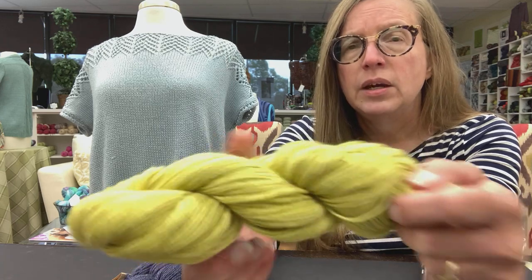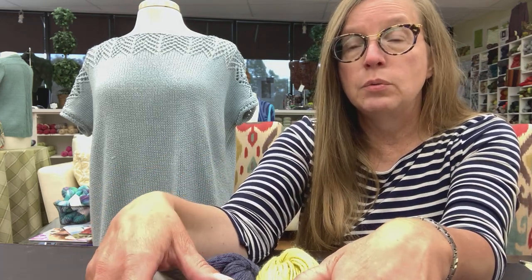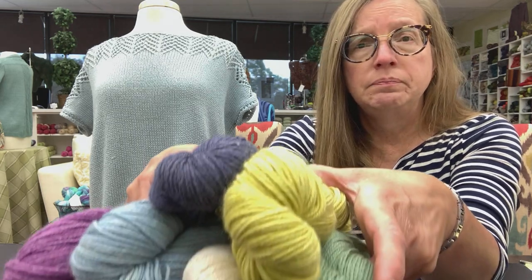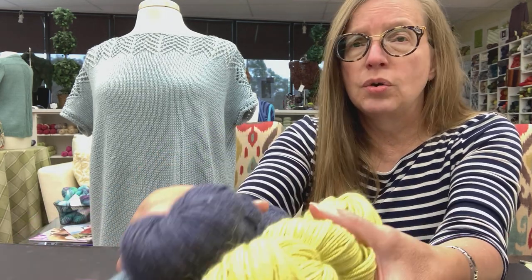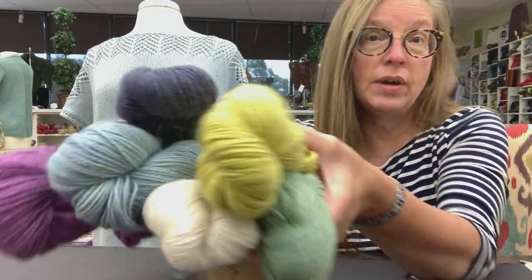It's lovely. We do have a sample knitted up in the store that we had knit last year in this yarn, so if you want to see what the fabric feels like and looks like, we do have an example.